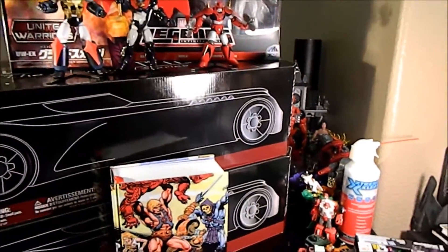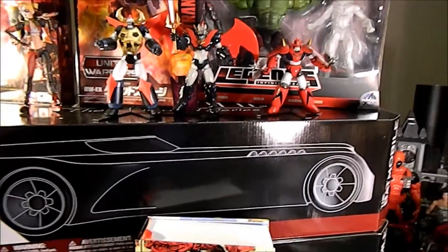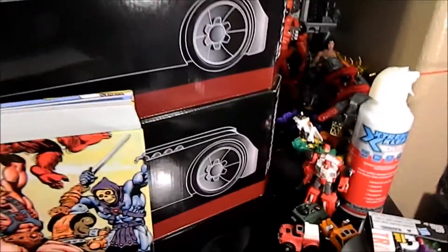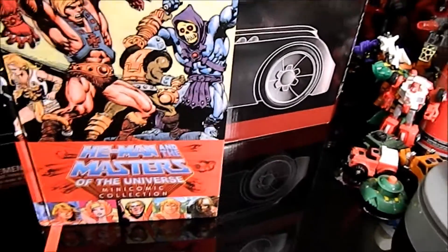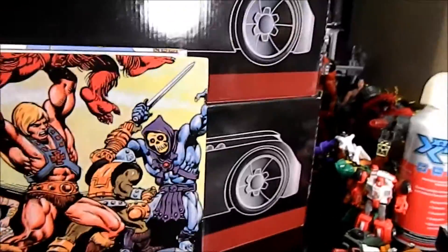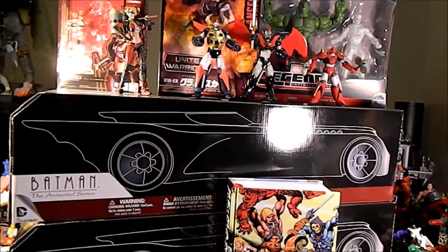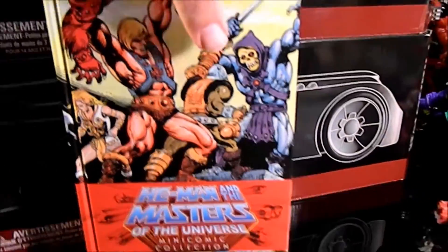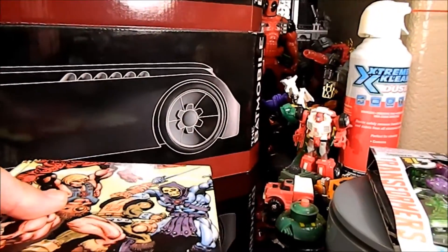All right, so this is a second quick haul video. First off, let's look at this — the He-Man mini comic collection. I remember having the mini comics as a kid; they were pack-ins with the figures. Dark Horse put this out — good looking out, guys.